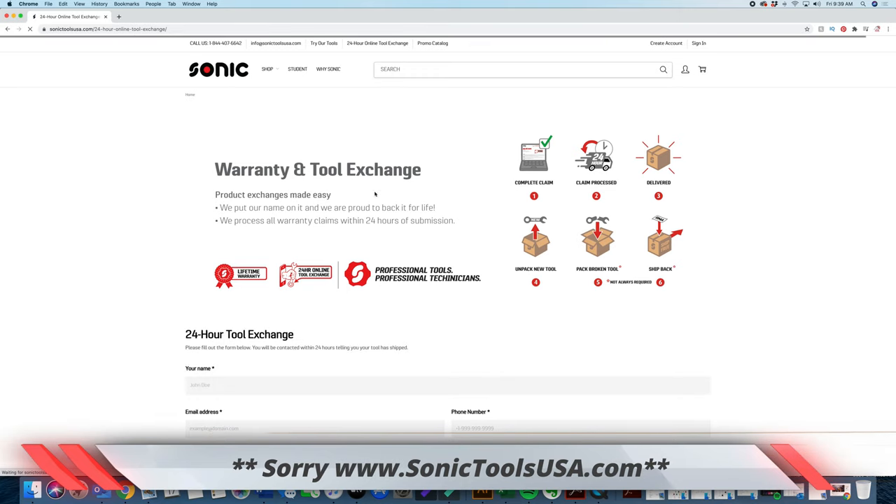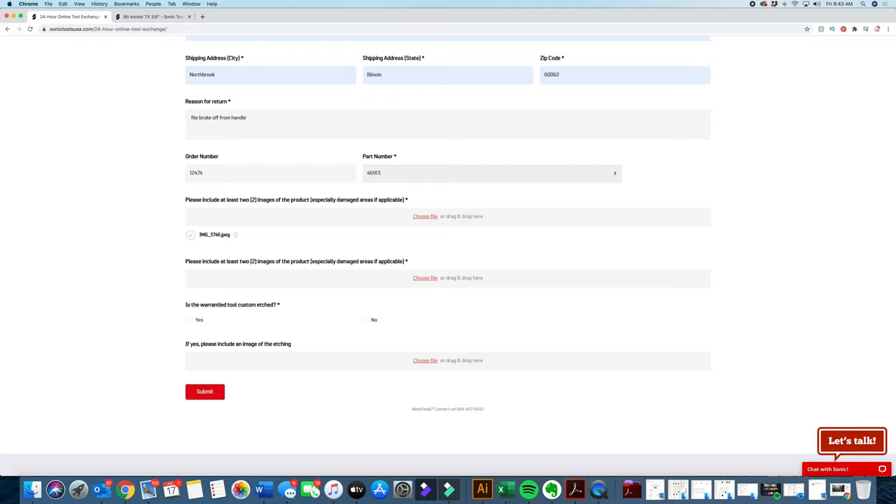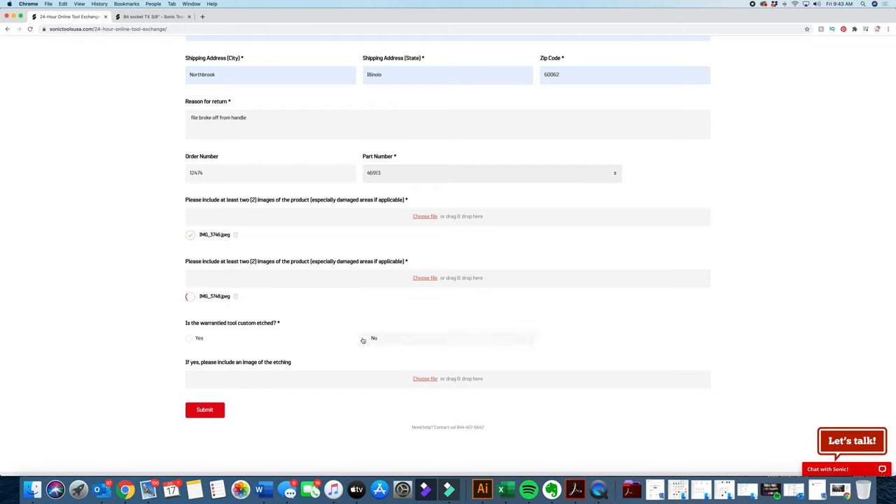Basically the same process — go to sonictools.com, navigate to the 24-hour tool exchange. Enter your name and address — it looks identical. Put down the reason for your claim; I'm saying the filing tip snapped off. Put down your order number, put down the tool number, then select two photos. When selecting photos on a computer, you can simply drag and drop them — you don't have to hit 'Choose File,' which is nice. Again, I don't have anything etched, so I hit no, confirm I'm not a robot, and hit submit.